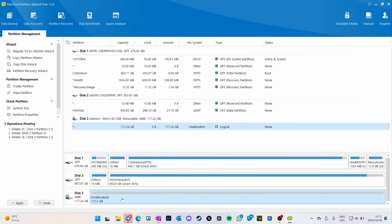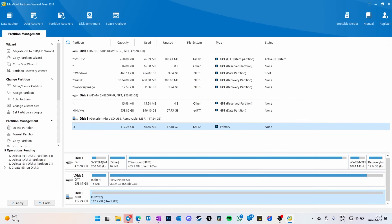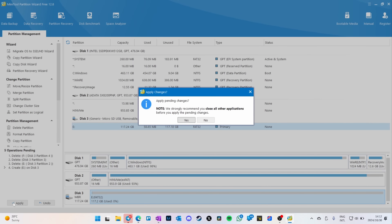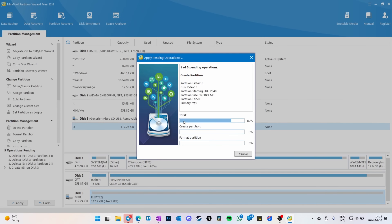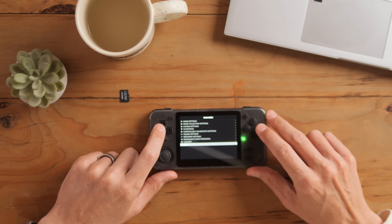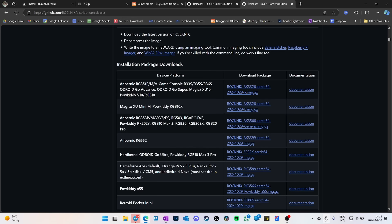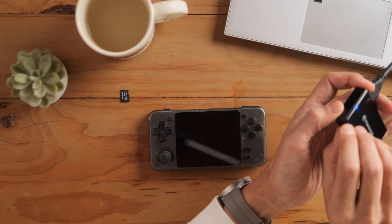Apply the changes, then go back to the device and power it off. Press start, go to quit, go to shut down system, and confirm yes.